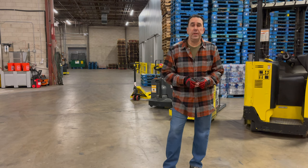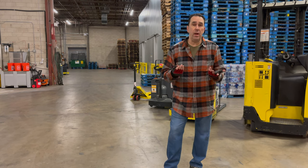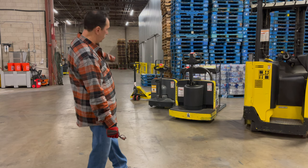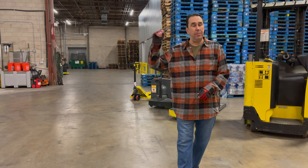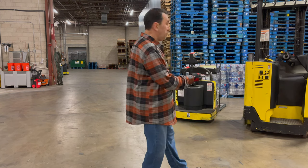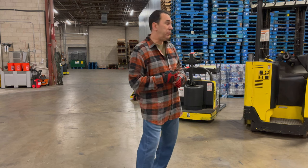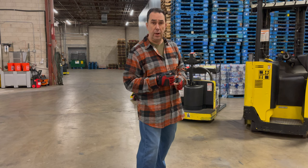Hello everyone and welcome to another video. Today I'm going to show you some of the jacks and forklifts that I use here at the warehouse. They are all Heisters and we go from a stand-up forklift to a rider to a walk-behind to a manual jack. I figured I'd show you the four pieces of machinery we have here at the warehouse which makes the job easier every day. So without further ado I'll go through one at a time and explain a little bit about each one.